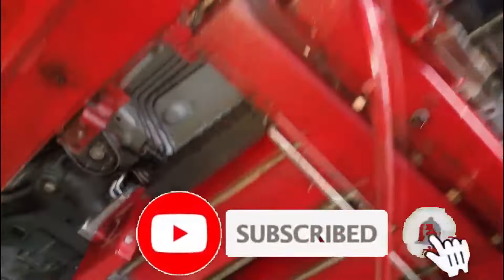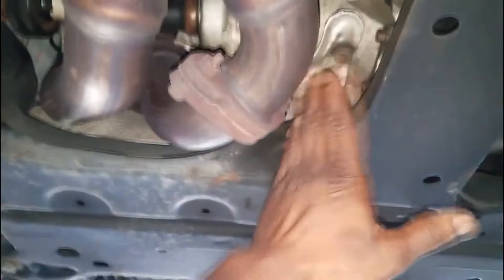Welcome back to the channel. I'm working on this 2012 Dodge Journey. What I want you to do is look at something real quick. I'm under the underbody. This is the transaxle, meaning the axle part is built into the transmission. As you can see, the two axles coming out of the side make it a front-wheel drive unit.